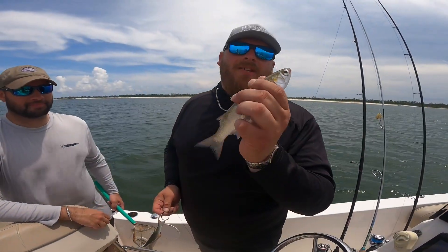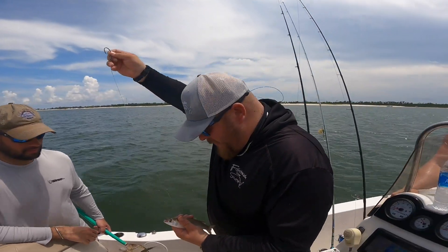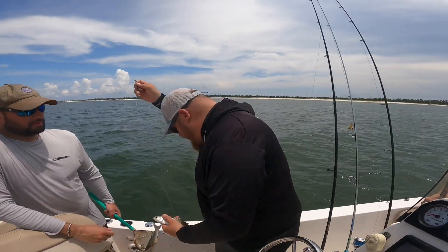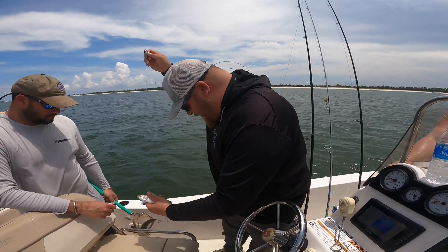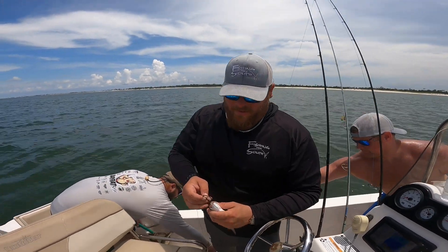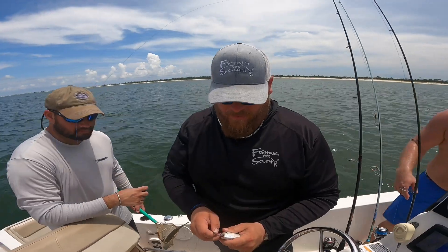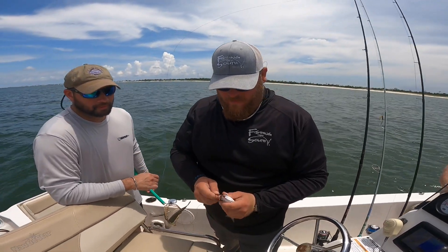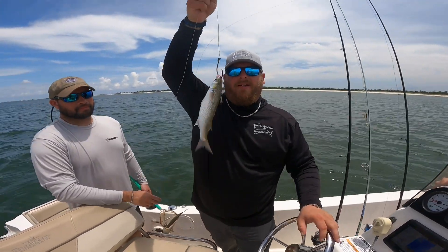Our first bait's gonna go out. We got a mullet right here, a 10-ounce circle hook connected to a 36-inch steel leader, and a 6-ounce egg sinker. We're gonna put this hook right through the top lip — there we go — run it just like that right there.